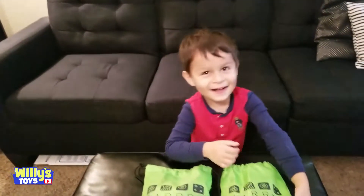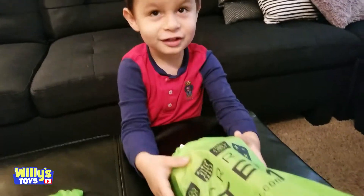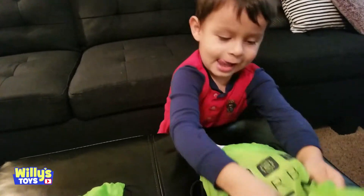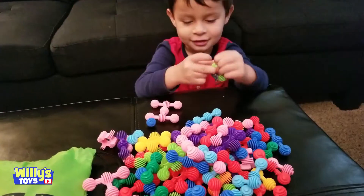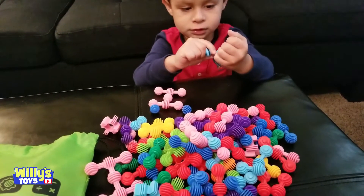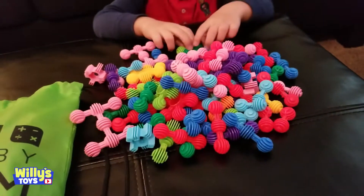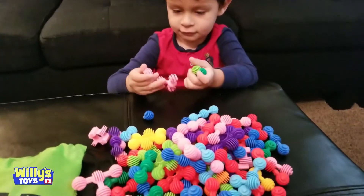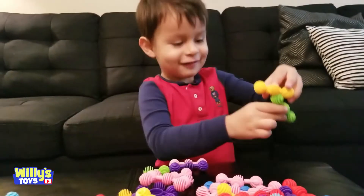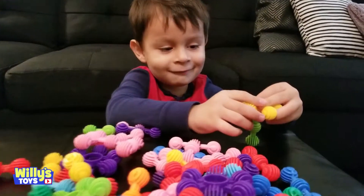Hey Willie, how's it going? We got two bags from Jarby — they're STEM toys. Let's open them up and see what's inside. Bag number one: wow, the Jarby toddler toy educational STEM toys for kids. Lot of cool stuff! You can connect them and build cool things like flowers. Wow, that's nice.